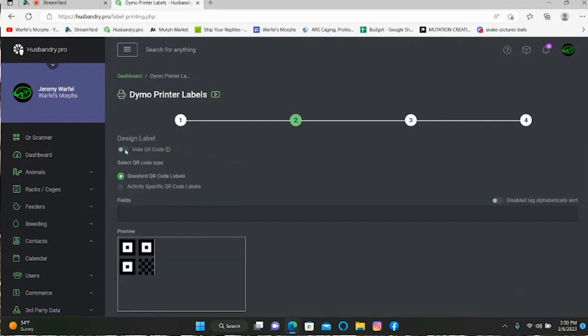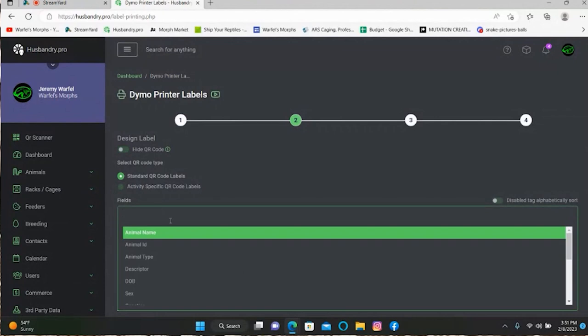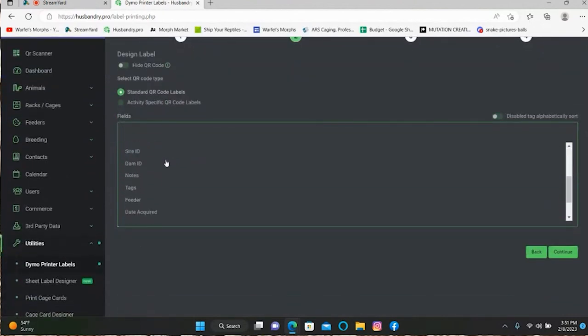Now here you can decide if you want to hide the QR code — I don't know why you would want to do that, but you could. I strongly suggest you keep the QR code there. You can keep standard QR code label selected, or you can use the activity-specific QR code label. I would recommend using the standard QR code, that way you can scan it and select which activity you're going to do.